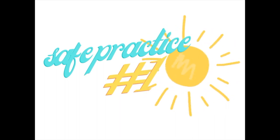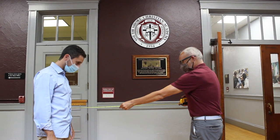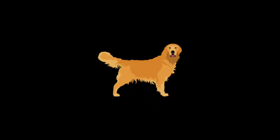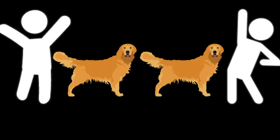Students are required to social distance so we don't spread germs. You should always be at least three feet or more away from your friends and teachers. How do you measure that? Well, you could use a tape measure like Dr. Jennings, or you could pretend you have a golden retriever standing between you and another person. One golden retriever is equal to three feet and two is equal to six feet. Aim for two golden retrievers.